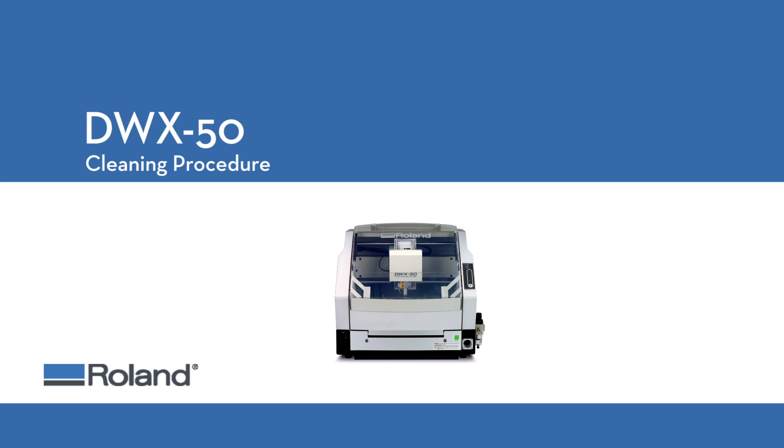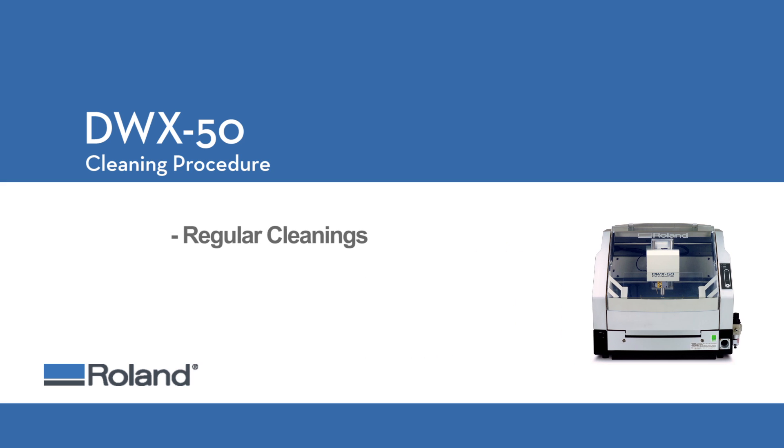When the Roland DWX50 finishes a milling job, there is usually some chips and dust left over that needs to be cleaned up. This video will assist DWX50 users in properly cleaning their mills, not only on a regular basis, but will also walk them through the best practices for cleaning and preparing the mill for calibration.